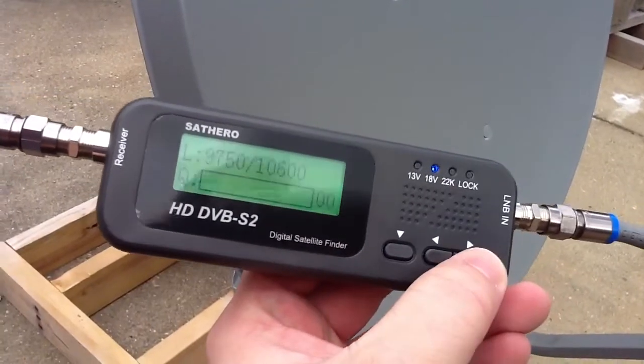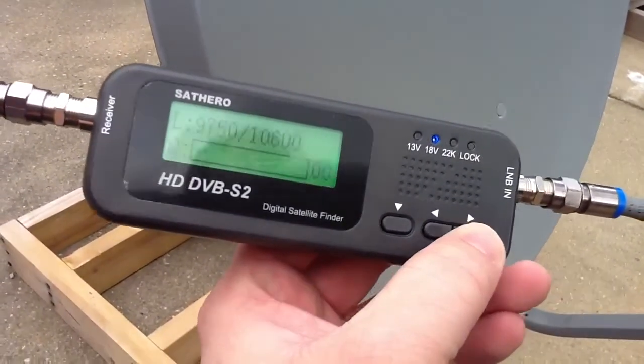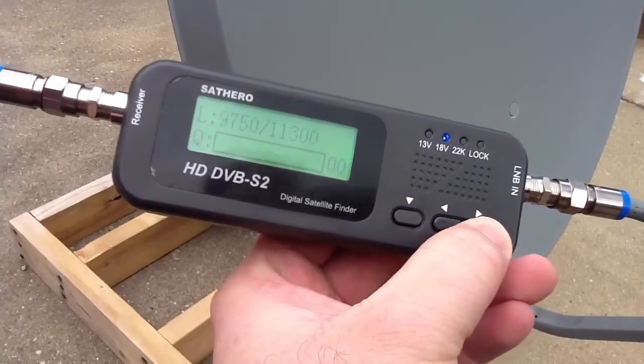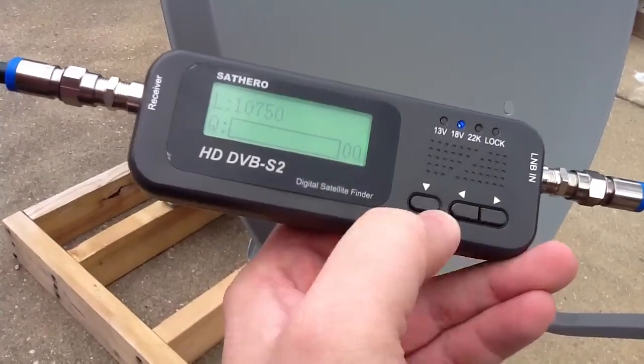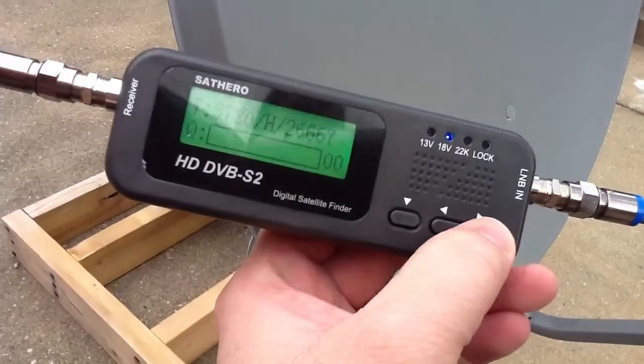Right there is our LMBS setting. I'm using a GeoSat Pro SL1, so we need to change that to 1075. Let's hit the arrows there and run through to show everybody what we've got in there.